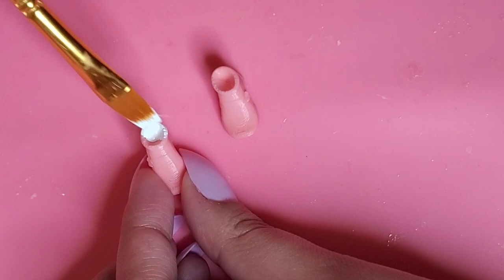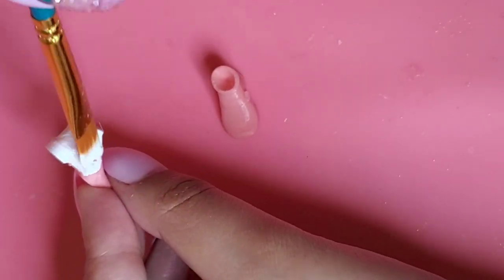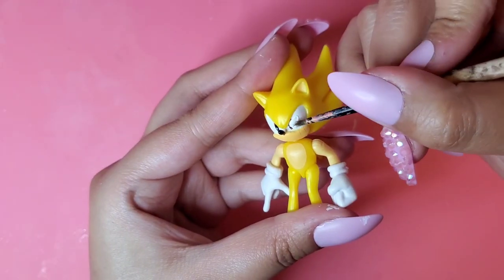Then I will be painting his Soapshoes completely white. This way we have a nice clean base to start with. Same thing for his eyes.